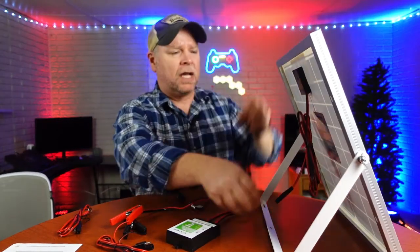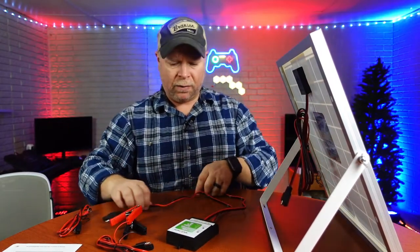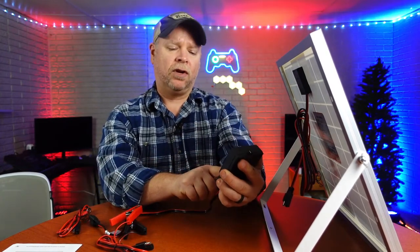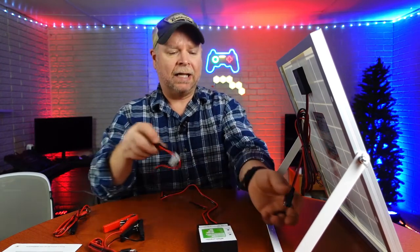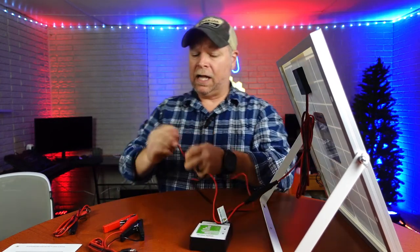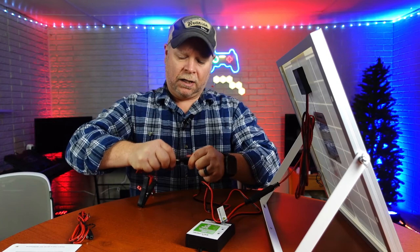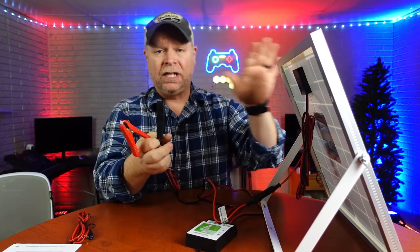The way that this is going to work is you're going to install this outside facing south so that it's going to get the greatest amount of sunlight. On the backside you do have your connectors — it is labeled with one side for your battery and one side for your solar panel. You simply connect that with your connectors, then on the other leg you take your alligator clips or your terminals and connect that to your battery so you can charge it continuously using the sunlight.